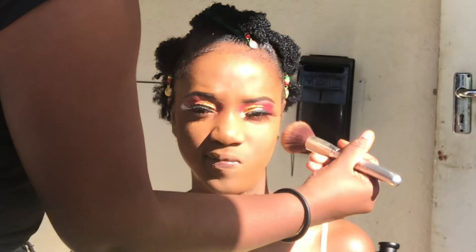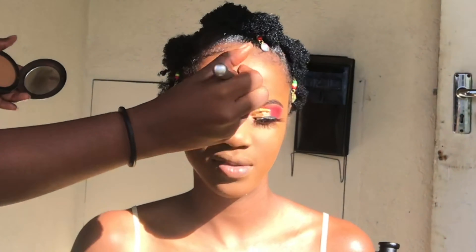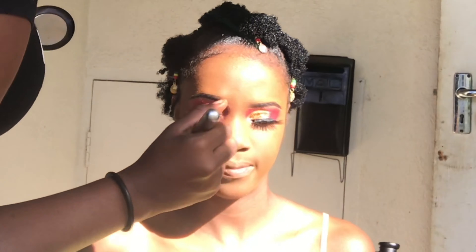Because I ended up using so much foundation under her eyes, I didn't use a concealer — I just went straight in with powder. Here I am dusting some powder all over her face just to set it.